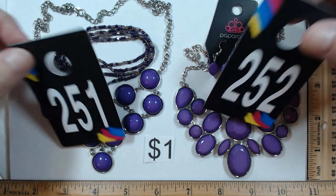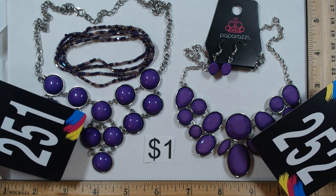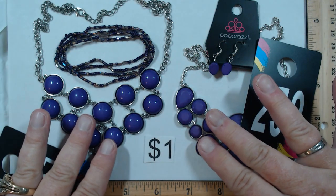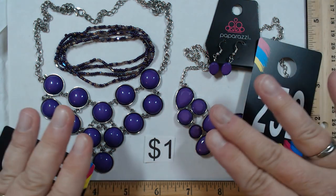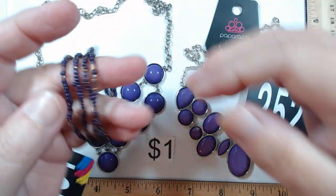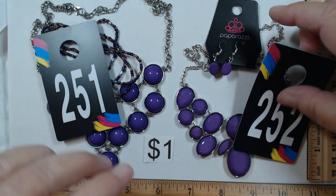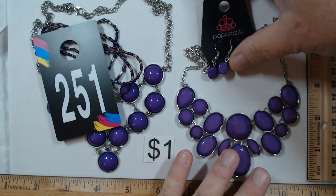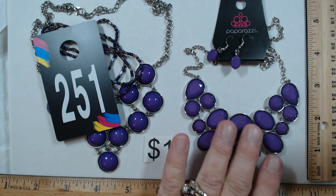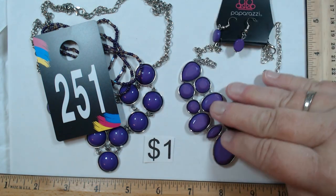Okay, the first two — 251 and 252. Each little group is going to be a dollar. This has the same backing, the same findings, so I'm going to say this is Paparazzi as well. Both necklaces are going to be 17 to 19 inches. These are a nice vivid purple — my computer's making them look a little bluish, but these are definitely purple. We have this articulated piece and then four little seed bead stretch bracelets. This group is one dollar.